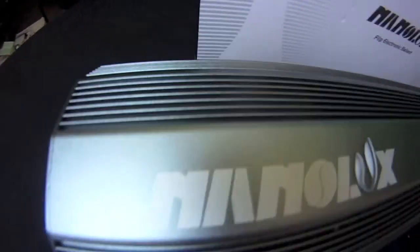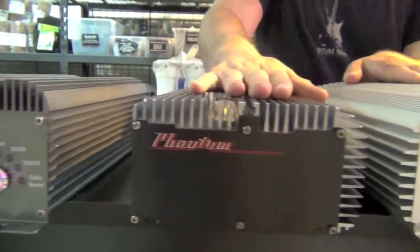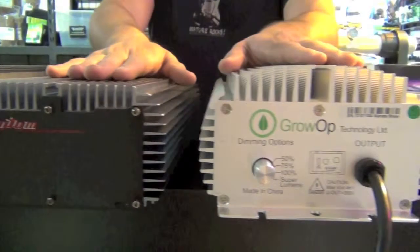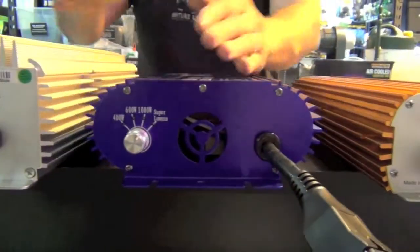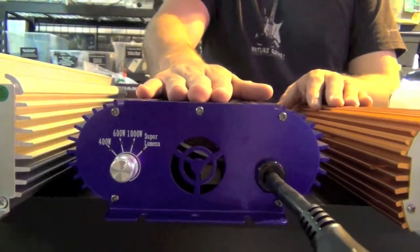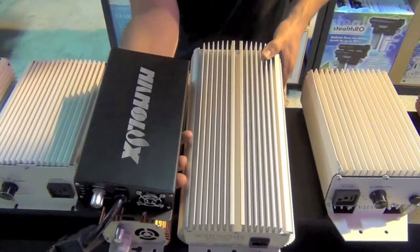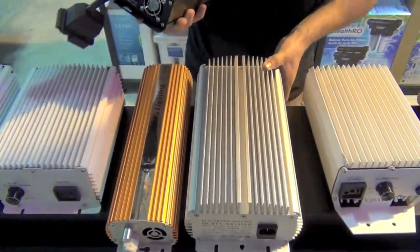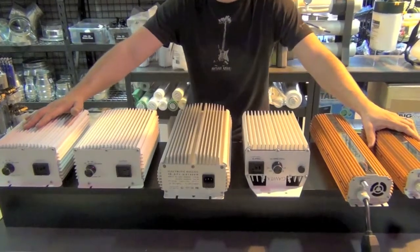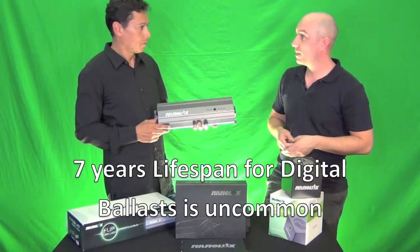This is the two-on-one ballast — right now available in the 1000-watt model, with the 600-watt model coming soon. When you're buying a digital ballast, know that digital ballasts don't run for an infinite period of time. Even magnetic ballasts should probably be replaced after a certain period because the capacitor becomes weak and light output changes. Whatever lighting you purchase is typically going to have about a three- to five-year lifespan.